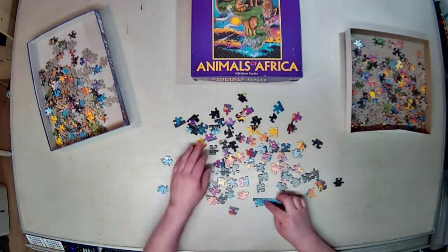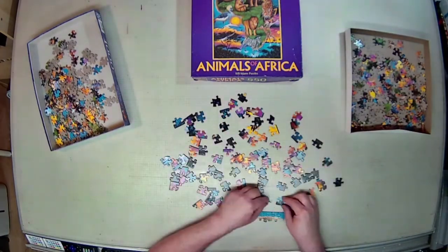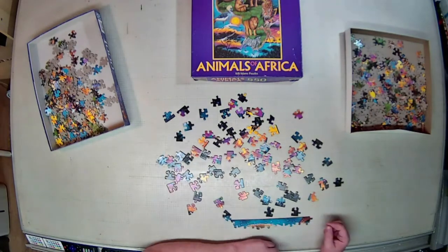The artwork is by Wayne Still, another person I was not able to find a website for.